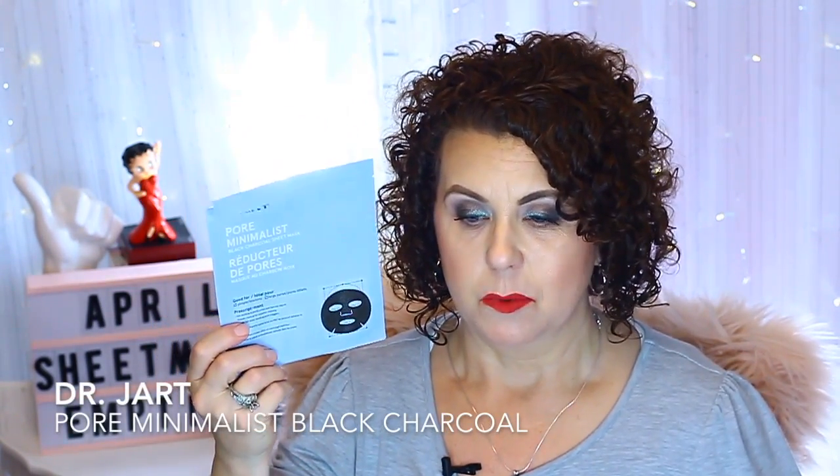I have another ginseng mask, this one from Neistei. You can't go wrong with Neistei — it's just a good sheet mask brand overall, and I highly recommend it. This ginseng mask is for moisturizing and tightening and firming the skin. Then I had the Dr. Jart Pore Mineralist Black Charcoal Sheet Mask. This was okay, but I don't really like charcoal products — they feel a bit too drying for my skin. I had it and used it, but I wouldn't repurchase it. Dr. Jart isn't a bad line; I just don't care for the charcoal.